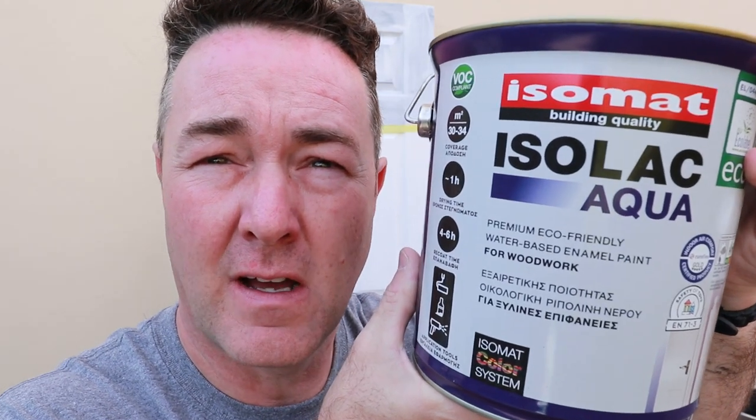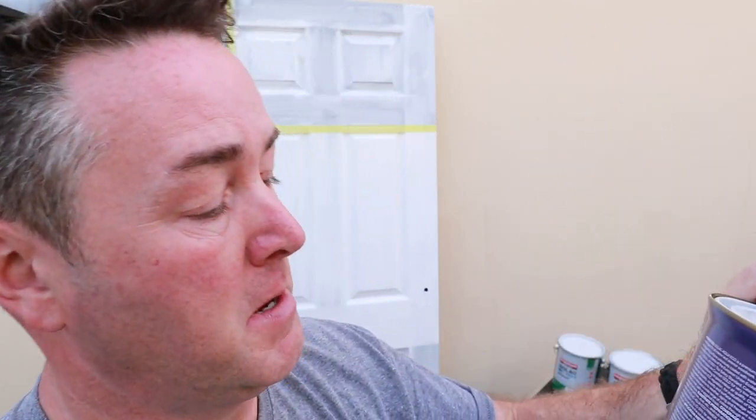If you're watching this video, you've quite possibly sat through about half an hour of the previous video testing the Isomat Isolac Aqua gloss. If you haven't seen that video, there's a link. The last video gave you a lot of information about who Isomat are — a Greek company. Instructions are all in Greek but there is some English thankfully.